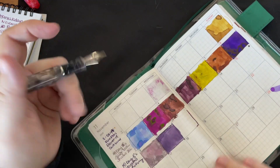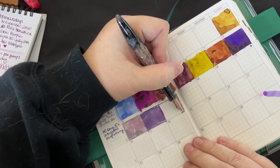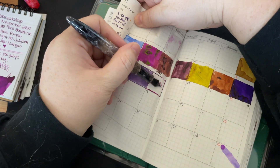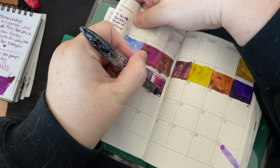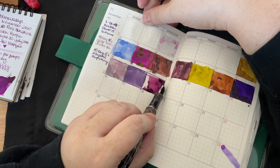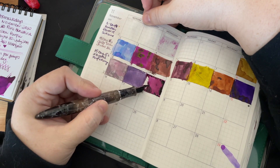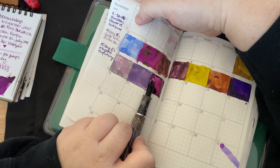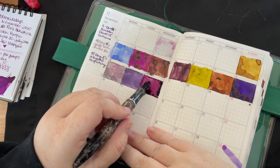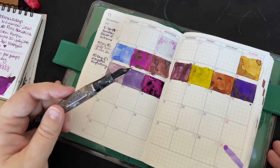I usually do this off camera when I do my prompts, but we're here right now so why not. I outline it — I don't know why I outline it, it just makes me feel good — and then I just do the inside. If I can spread some of this out I will.